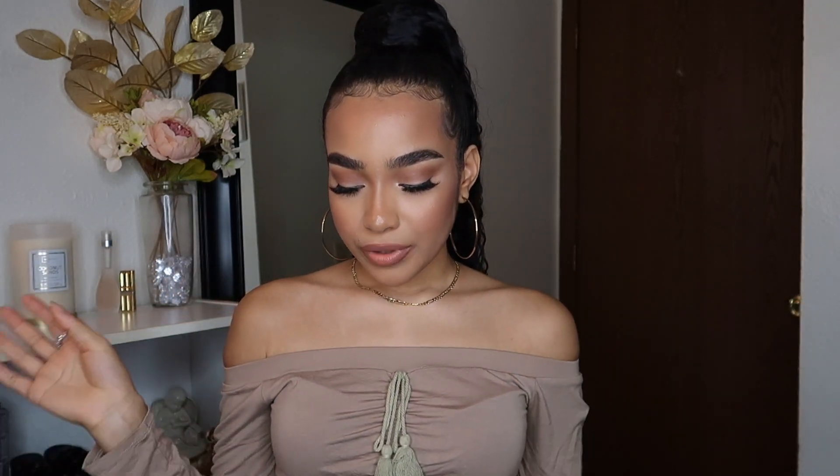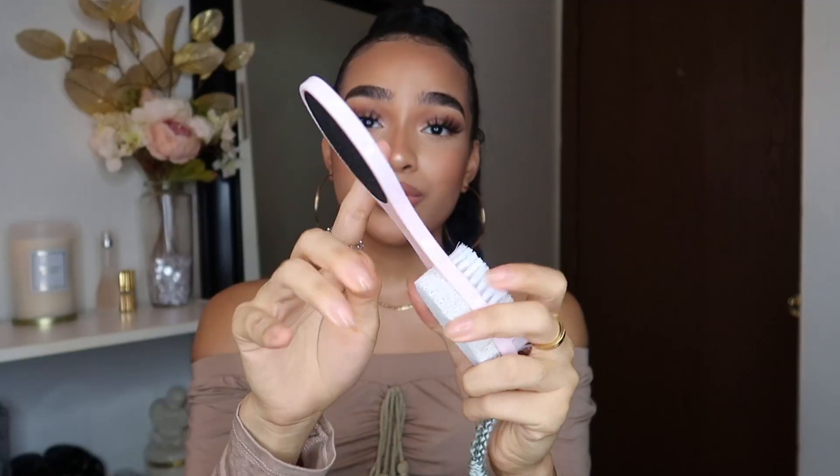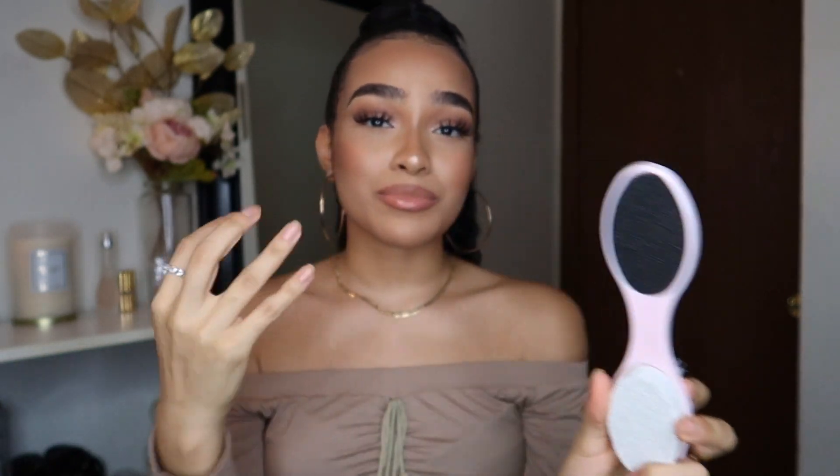After I'm done washing up, I rinse with warm water because I still have to shave. Then I go on to my feet, with this brush or foot scrubber. I don't really use the scrubber much — I feel like there's no point for me to use it yet, I'm too young and don't deal with that.